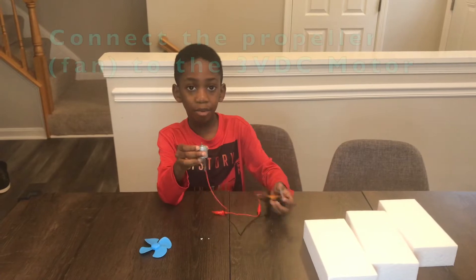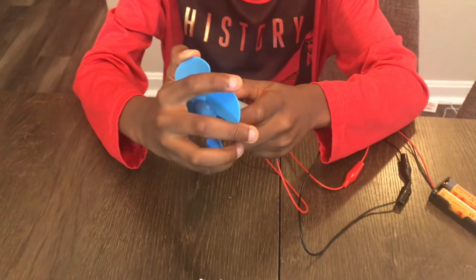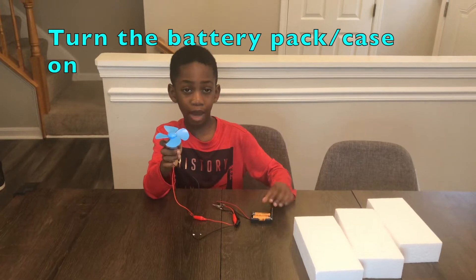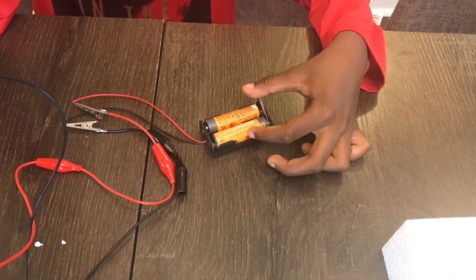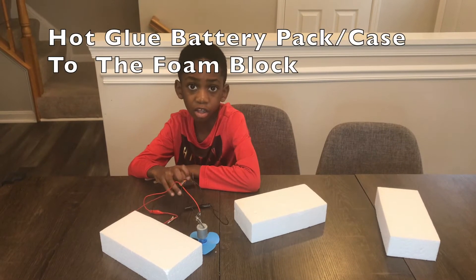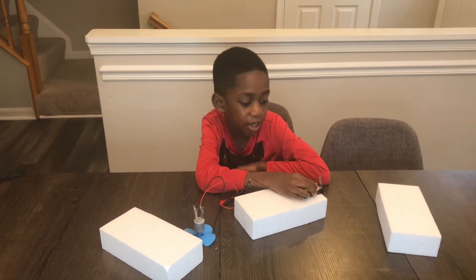The next step is to put the fan on, just like that. I'm going to turn the battery pack on. The next step is to hot glue the battery pack to the foam block like that.